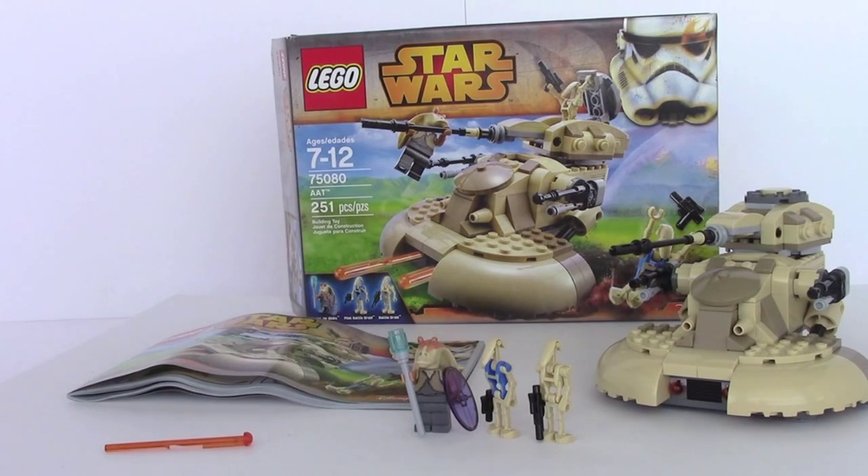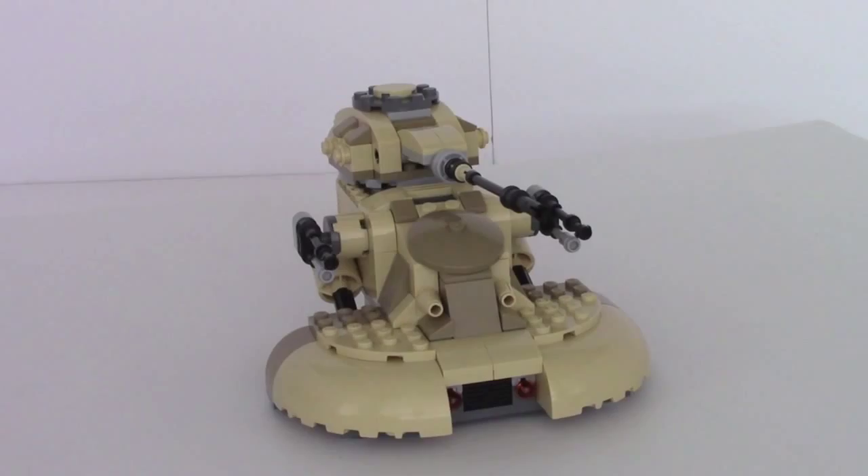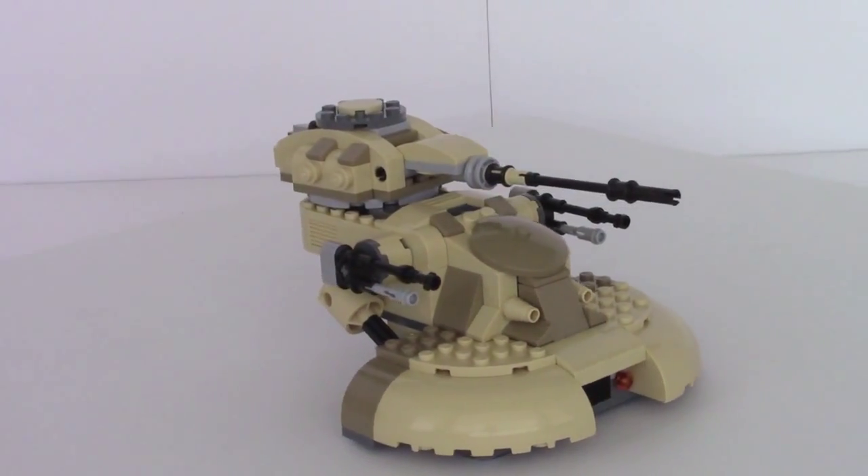A lot of people are going to disagree with me on that because it is small and somewhat out of scale, but I think it still looks really good and captures all the important details of it. So first of all, let's take a look at the main AAT. Here's the main build — it looks very nice, there's a ton of detail on it.